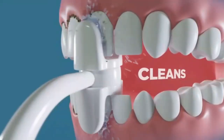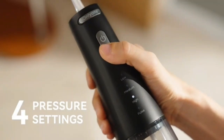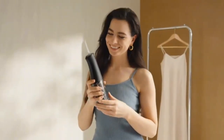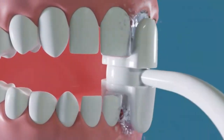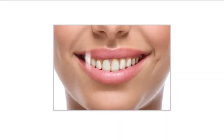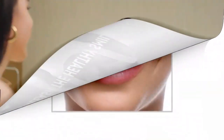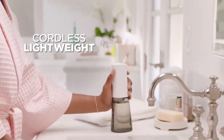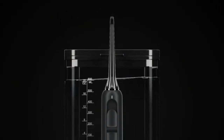Welcome back. In today's video, we're diving into one of the latest innovations in oral care: the MySmile LP221 UVC Sterilizable Cordless Water Flosser. If you're looking for a deep clean beyond traditional flossing, this might just be your next essential tool. With its advanced UVC sterilization, cordless convenience, and powerful water jet technology, it's designed to take your oral hygiene to the next level. Stay tuned as we break down the top 5 features of this sleek and portable water flosser, and see if it lives up to its promise of a cleaner, healthier smile. Let's get started.